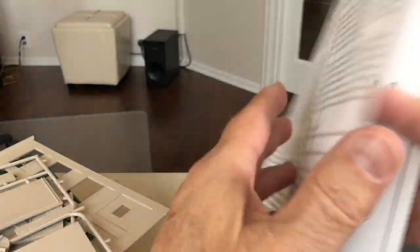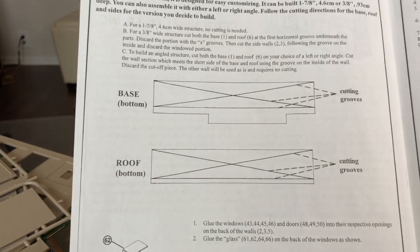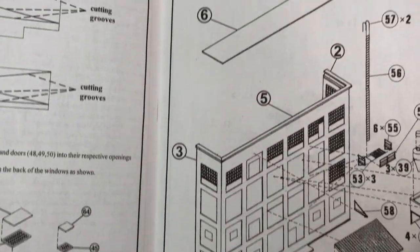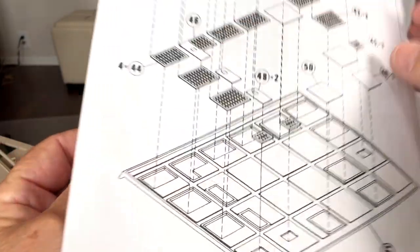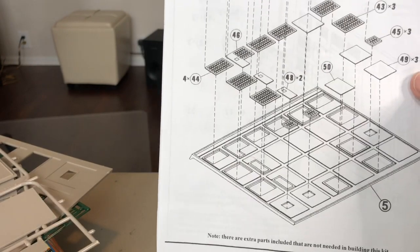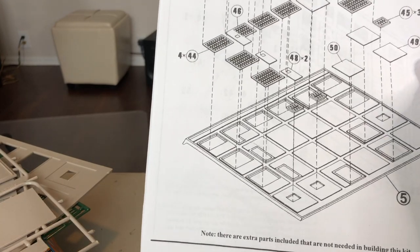I've got some instructions here. You can cut your roof and the base if you want to put this in at an angle. There's a section on putting the sides together, and this is the front with the roof, ladders, filters, and stuff like that. This is that extra piece they give you — an extra wall you can put together — and I guess you just put it up next to the building. I might try that; we'll see what that looks like.